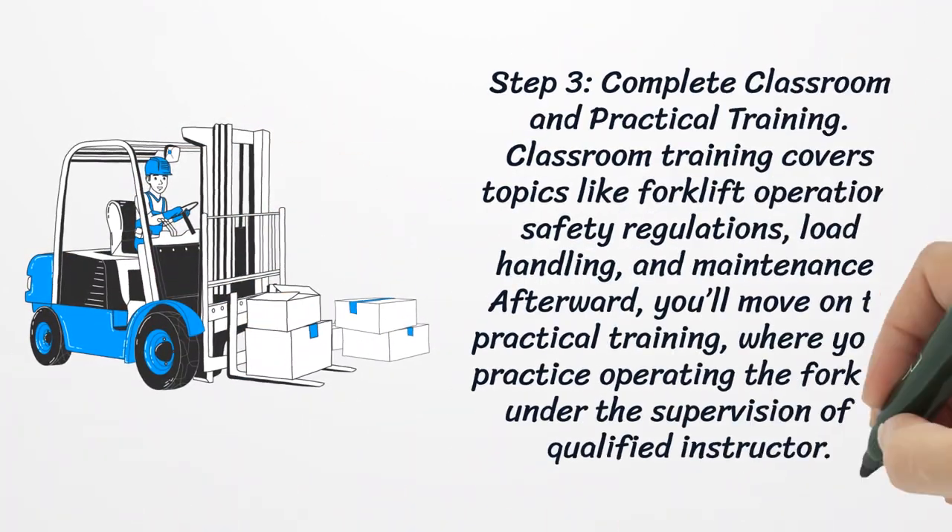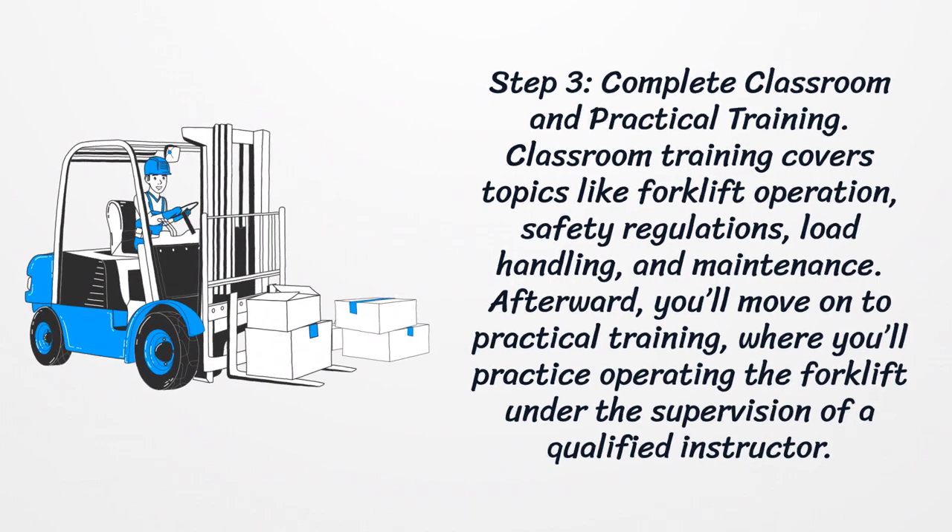Step three: complete classroom and practical training. Classroom training covers topics like forklift operation, safety regulations, load handling, and maintenance. Afterward, you'll move on to practical training, where you'll practice operating the forklift under the supervision of a qualified instructor.